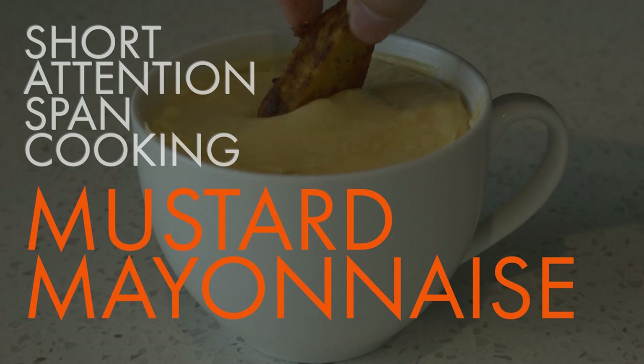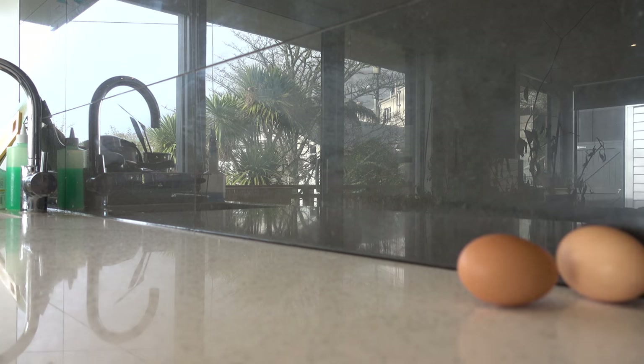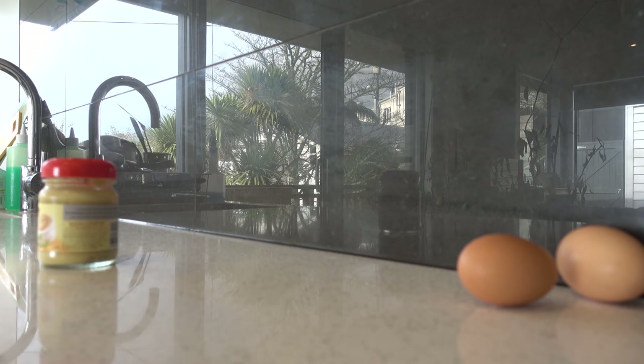Welcome to short attention span cooking. Today we're going to be making mustard mayonnaise. I've seen the glory of this. Stop it.